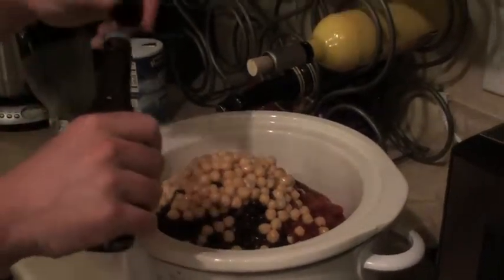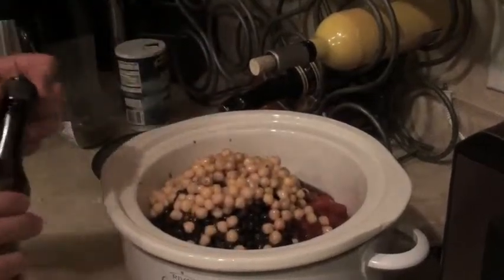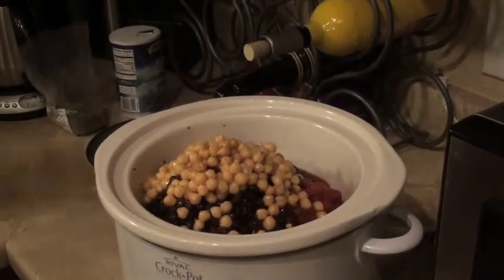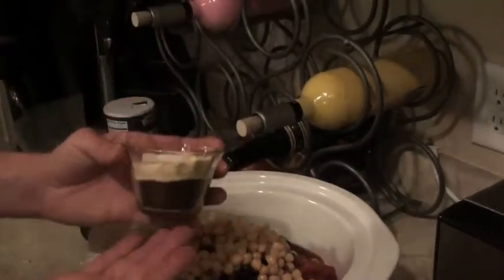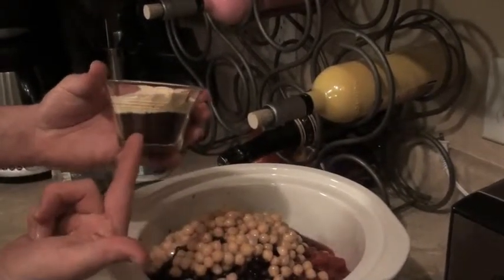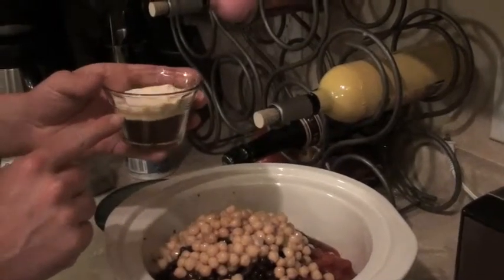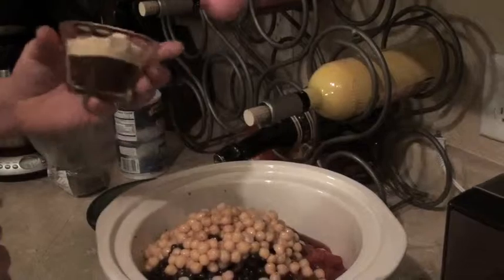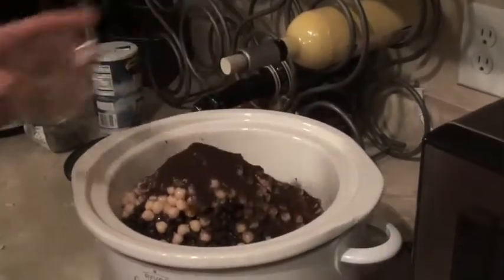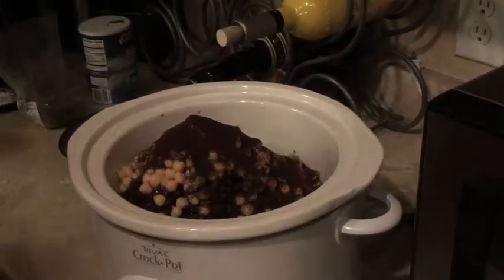Here we go with a little dash of Worcestershire — always add a few dashes of that to almost everything and you'll be fine. And I already have the spices measured out: four tablespoons of chili powder, two tablespoons of cornmeal, a teaspoon of sugar, and a teaspoon of cumin as well. Let's go ahead and dump that in there. And a half cup of beef broth.